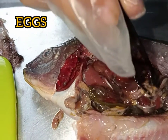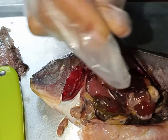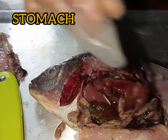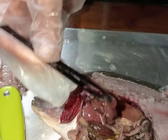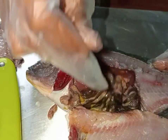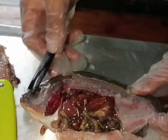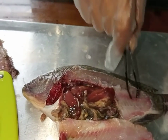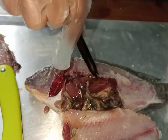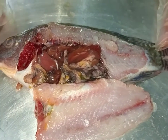And this is the eggs of the tilapia. And now, this is the muscles of the tilapia. And lastly, we have here the spinal cord of the tilapia.